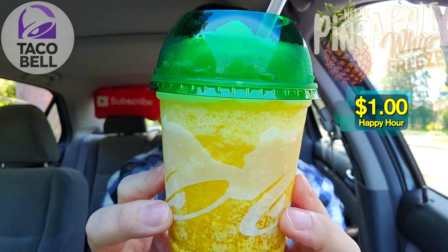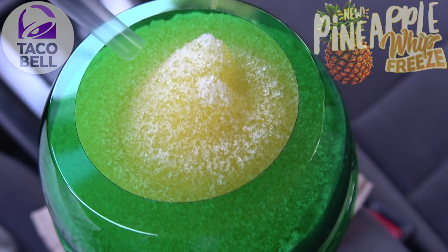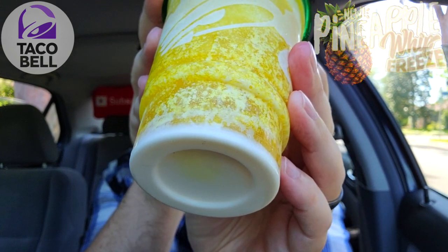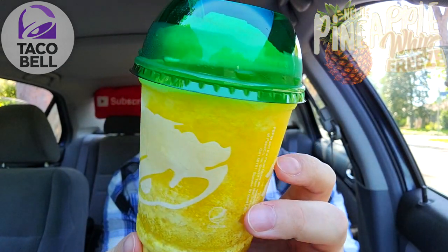Guys, take a look at this presentation. I'm already digging the green dome cap on the very top there, looking very frosty indeed. We've got a pineapple syrup base here mixed in with this ice, and if you can kind of see throughout, it looks like something vanilla creamer. It's kind of condensing a little bit on the bottom there, but it is definitely mixed throughout and this is looking super refreshing right now.